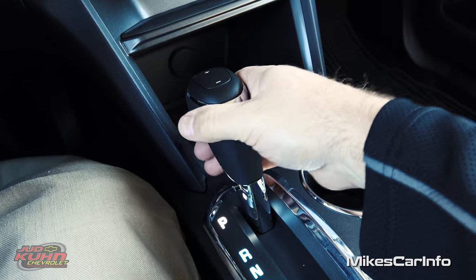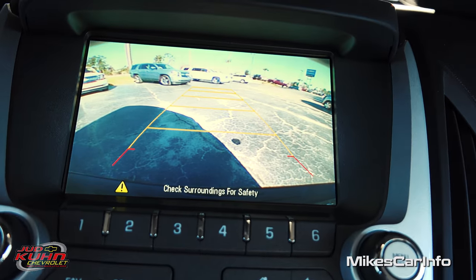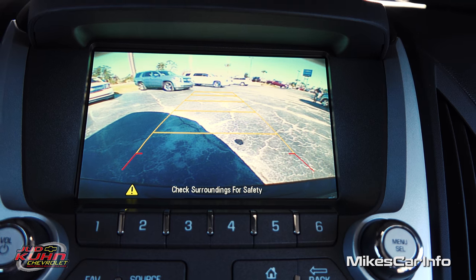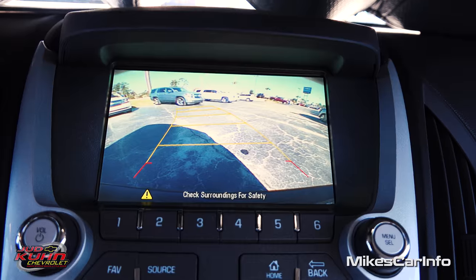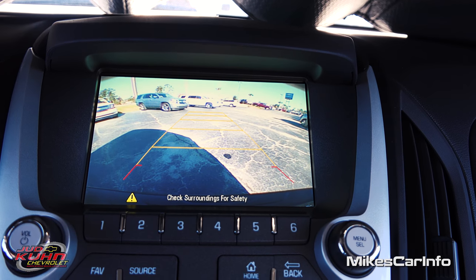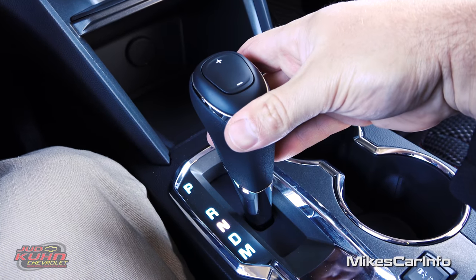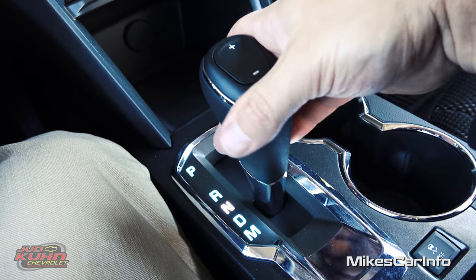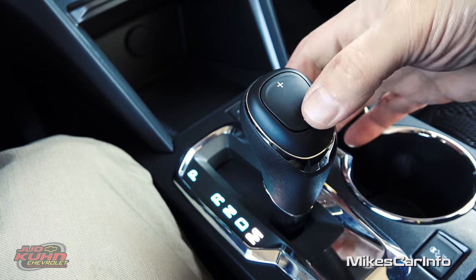Here's your shifter. Let's put it in reverse to take a look at the backup camera, which pops up on screen. That's really clear — very clear. You can see from the bumper to the sky and all the way around. As you turn the steering wheel, the guidelines actually move to give you an estimated trajectory of the vehicle as you back up. This is a six-speed automatic transmission. There's neutral, there's drive, and then a manual mode in which you can cycle through the gear ratios if needed.